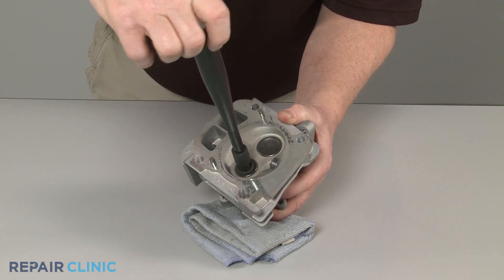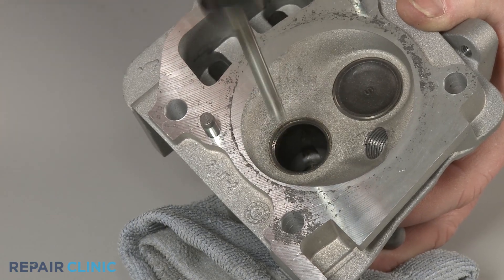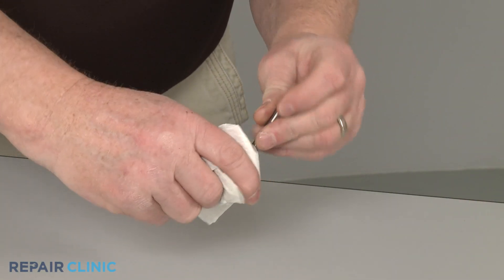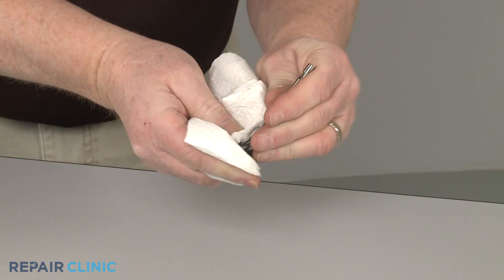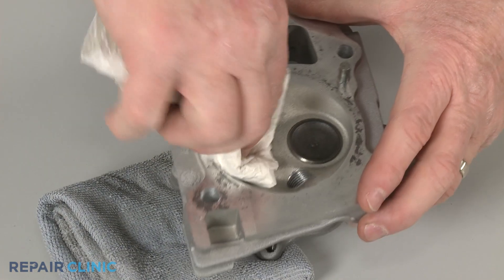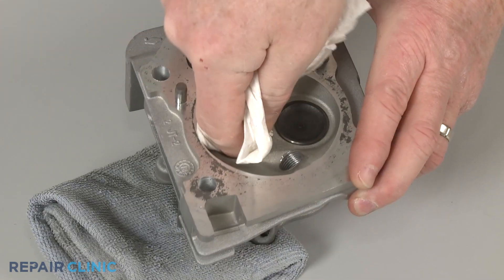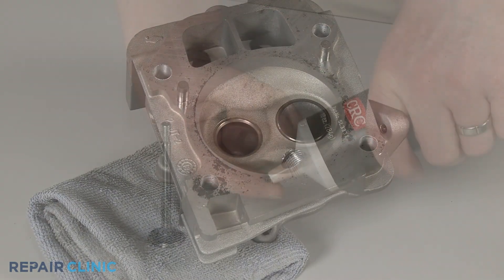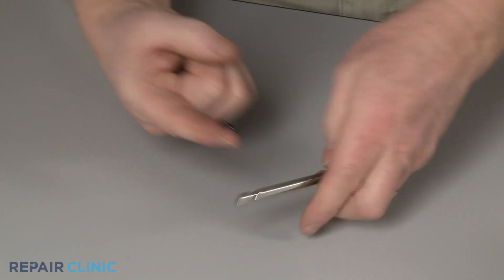After grinding the new valve and cylinder head port to improve sealing, remove the valve and clean any residue from the valve and cylinder head. Apply some lubrication to the valve stem, then reinsert the valve.